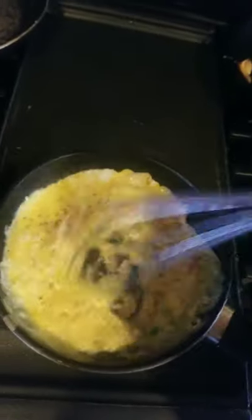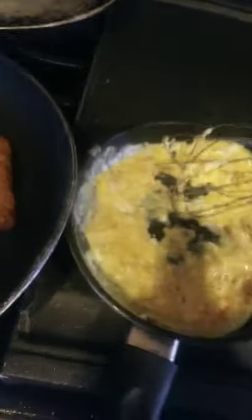Alright, as y'all can see, some salt and pepper in there. Let's go ahead and put it back on the heat. Take a quick whisk. You see that? Turn it up just a little bit.